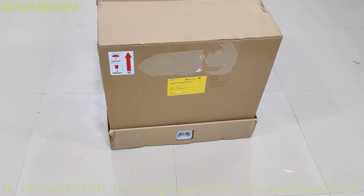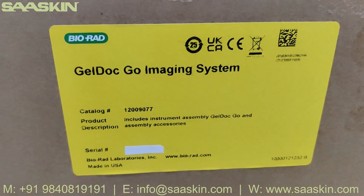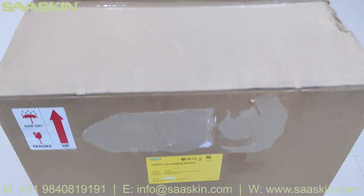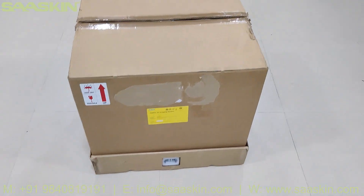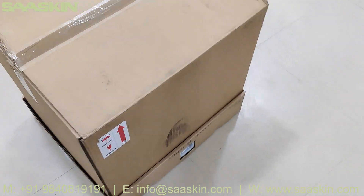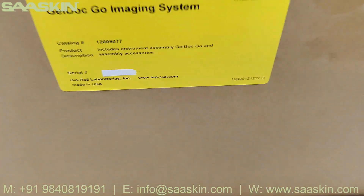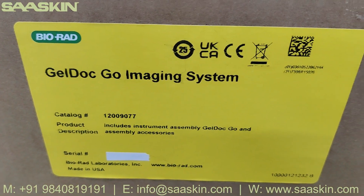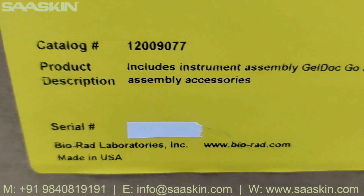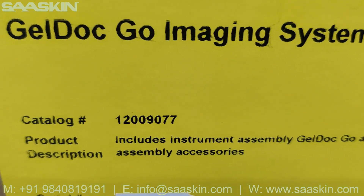Hello everybody, today we are going to see the unboxing of Bio-Rad GelDoc Go Imaging System. You can see the product here. This is the catalog number — it is 12009077. This is how the total box packing looks like. It says Bio-Rad GelDoc Go Imaging System. This is a certified product manufactured in the US by Bio-Rad Laboratories.